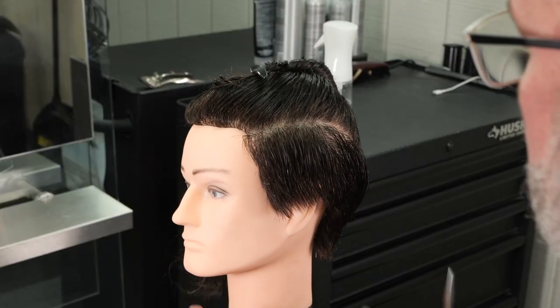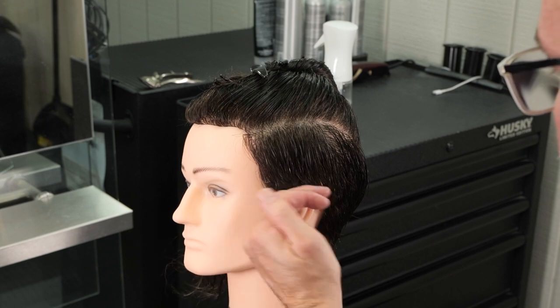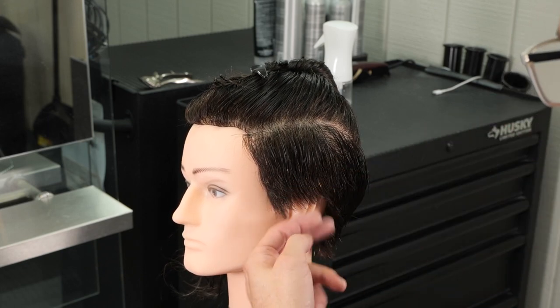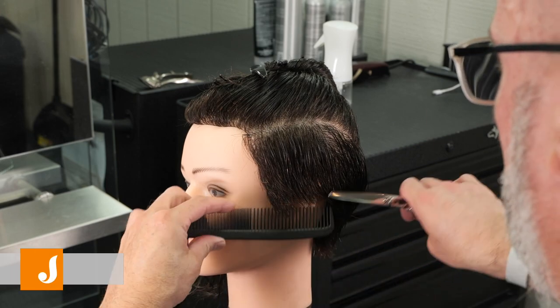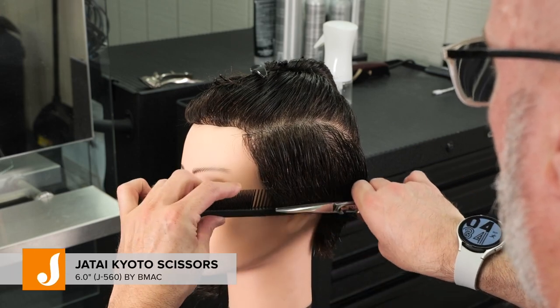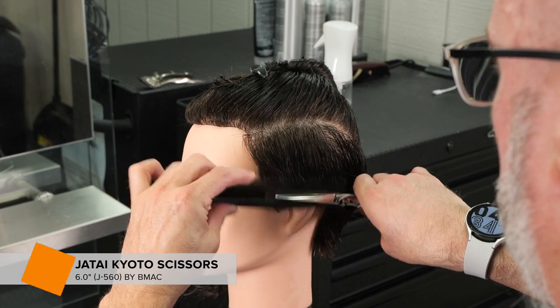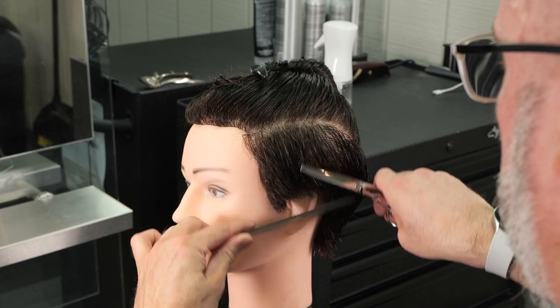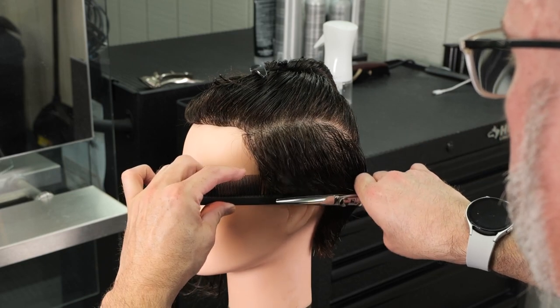Now from here I want to taper this in a little tighter around the edges, but my fingers can't get that close with the razor, so I'm going to go through and scissor over comb that bottom just to keep that a little tighter over the edges.